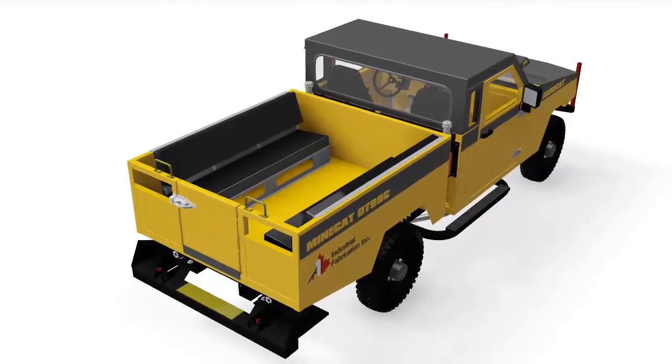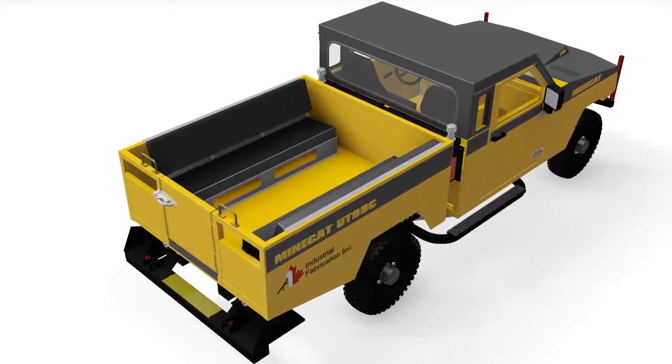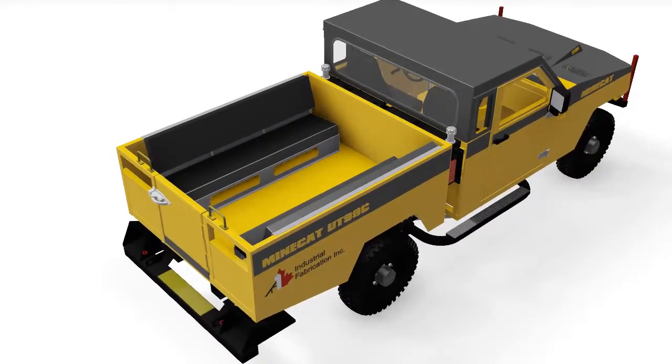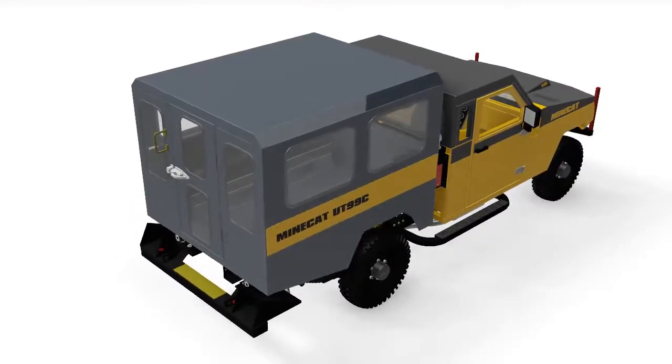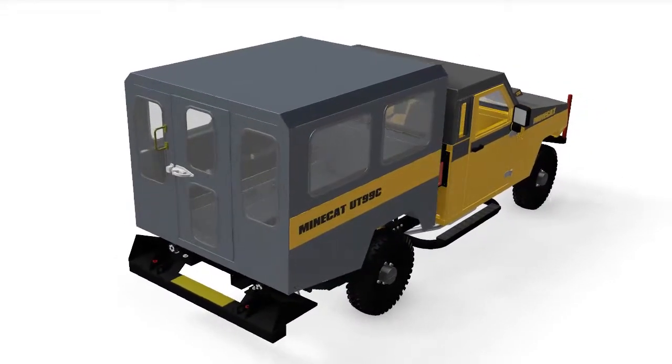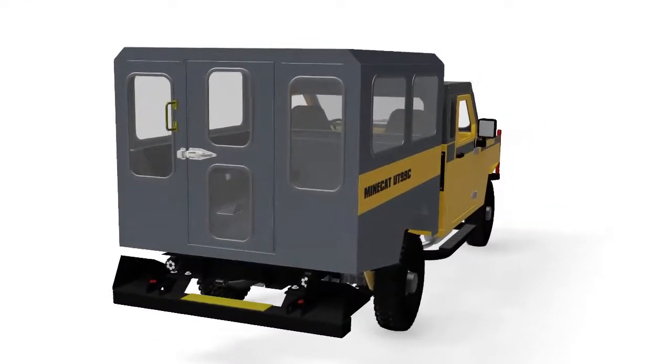If more seating is required, then the box can also be fitted with bench seating, giving you the ability to transport six extra passengers. If those rear passengers need a roof over their heads to protect them from the elements, it's no problem. You can go with the rear personnel carrier option.